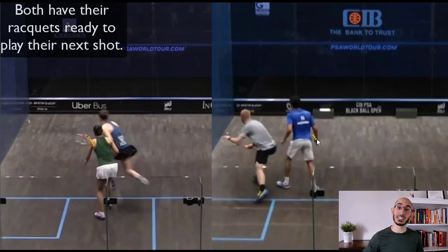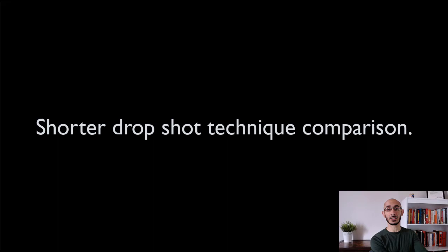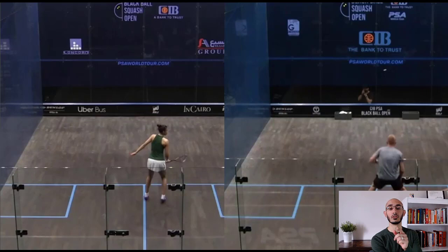So that was an analysis of a more or less mid-court drop. Now let's look at a shorter drop technique in comparison to what we just saw. You're going to see regular speed, then half speed, and then slow-mo. Pause the video, replay it if you need to, and let's check this out.